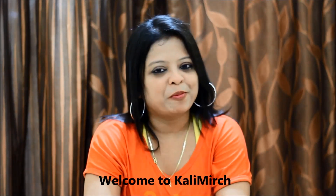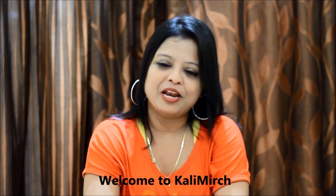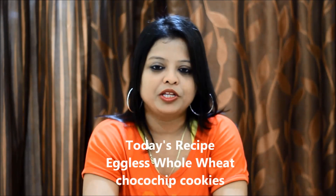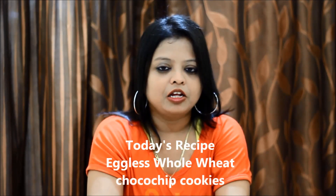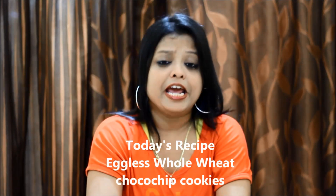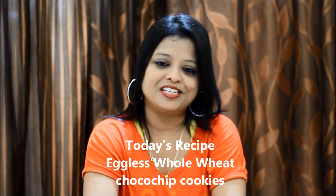Hi friends, I am your host Smita. Welcome to Kalimirch. Friends, many of us are used to drinking tea or coffee in the morning. If you get some fresh cookies with them, let's make the eggless whole wheat chocochip cookies.